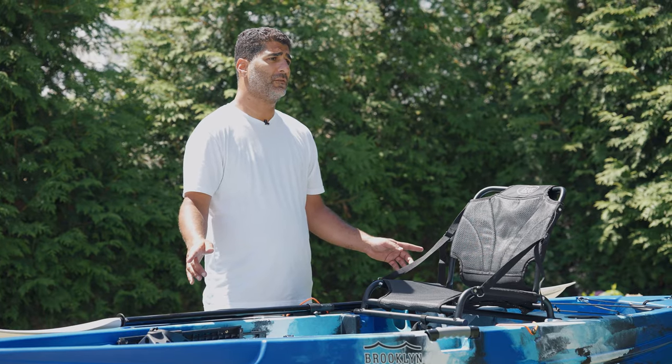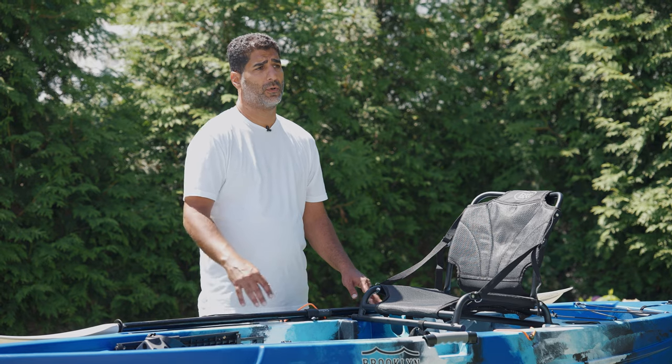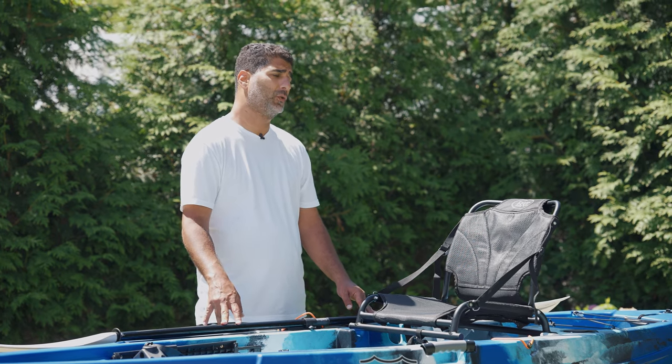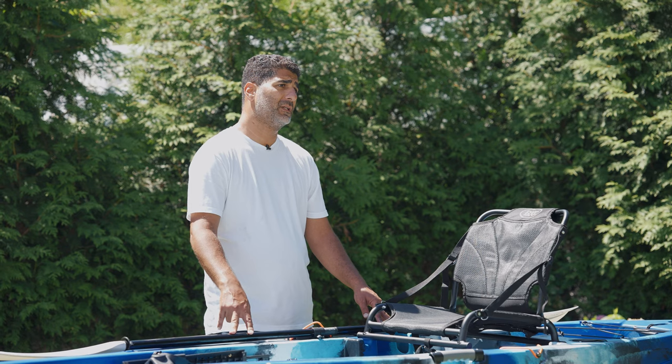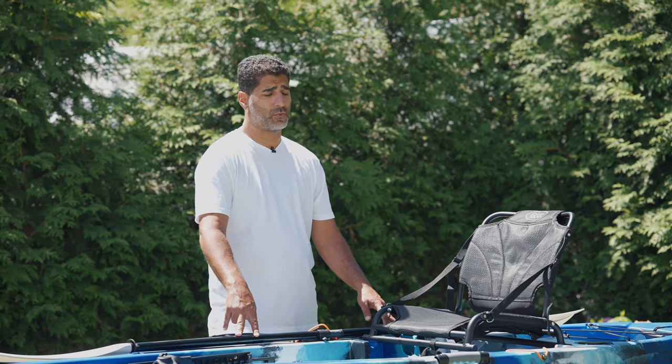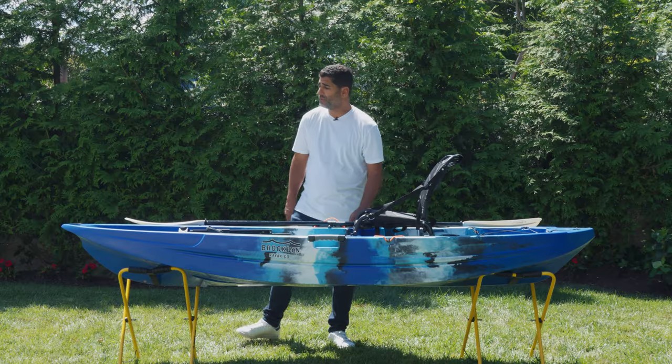This kayak is 9 foot 5 inches long with a stable platform of 32 and a quarter inches wide. It only weighs 60 pounds and has a weight capacity of 350 pounds.